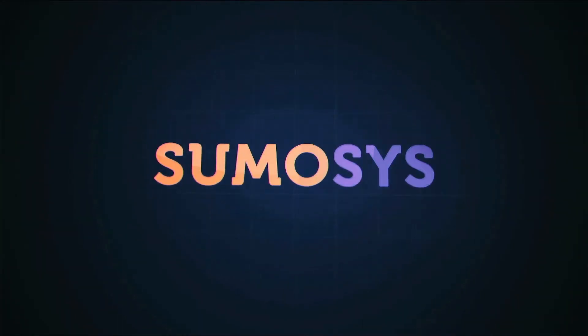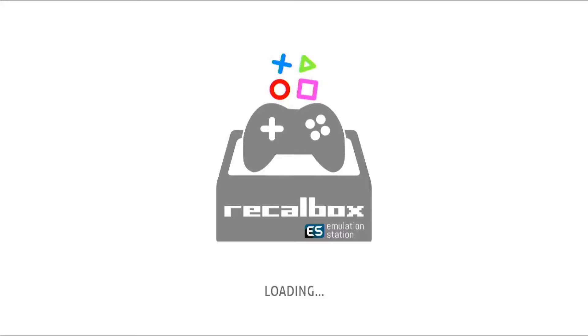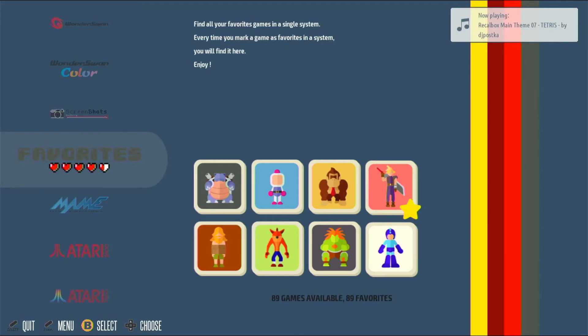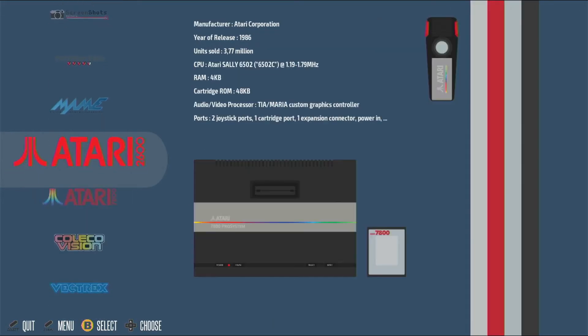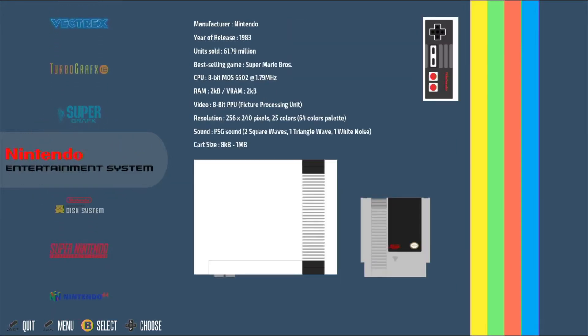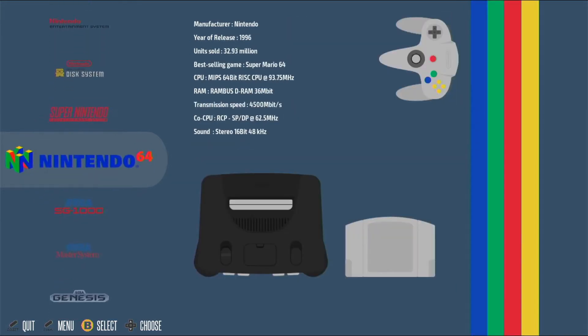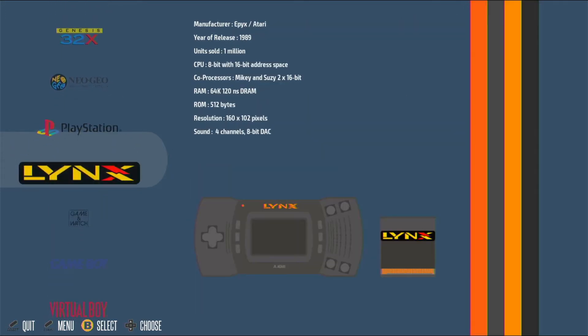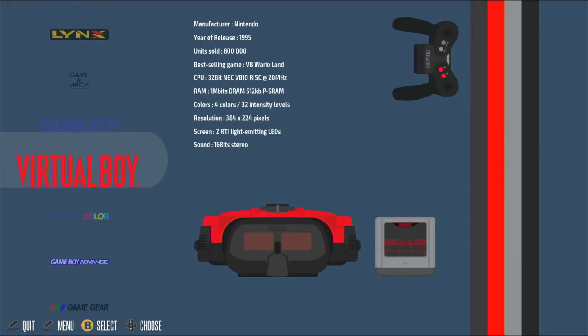The interface is really nice and easy to navigate. The menus are separated by system and then the games alphabetically, so it makes finding a title really easy even if you're just browsing. There's even some nice retro-inspired music playing in the background while you search. There's a great selection of titles from numerous consoles including the NES, Game Boy, Genesis, Arcade games, even the PlayStation and N64.